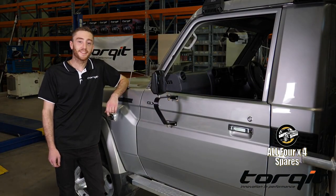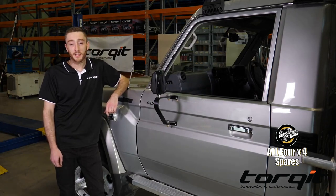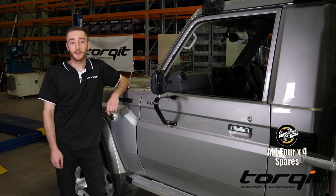G'day, Jimmy here from Talk of Performance. We've had a client come to us today with their 79 series Land Cruiser. They do a bit of towing caravans and they've found it to be a bit sluggish when they're up at high speeds and it's under load. So today we're going to be helping them fix that.